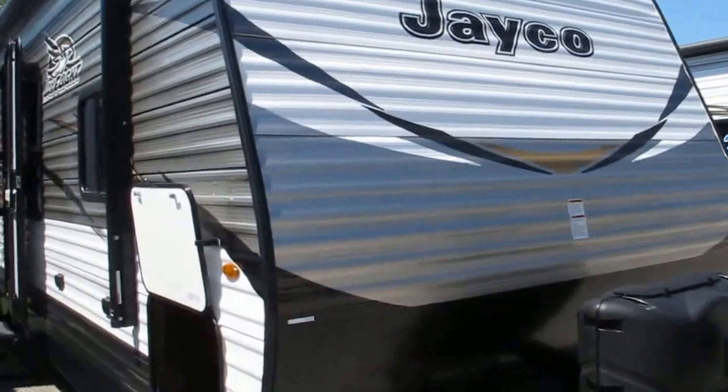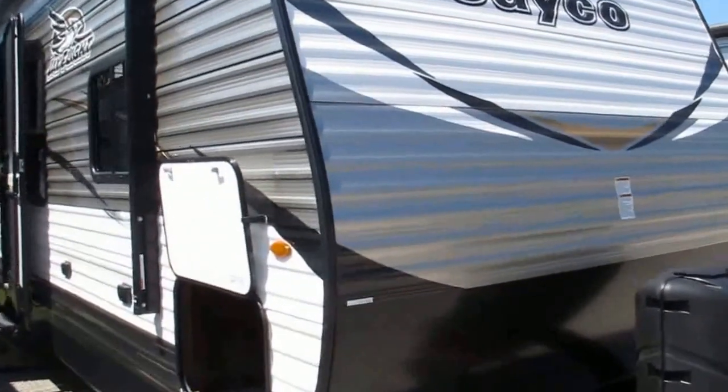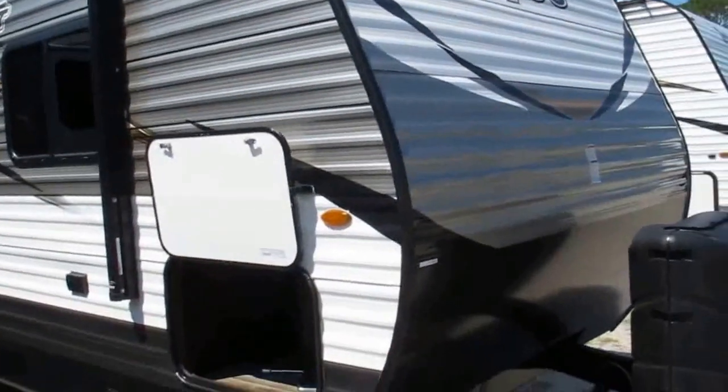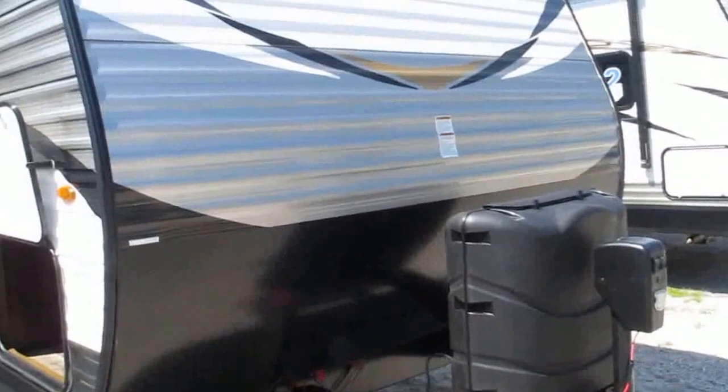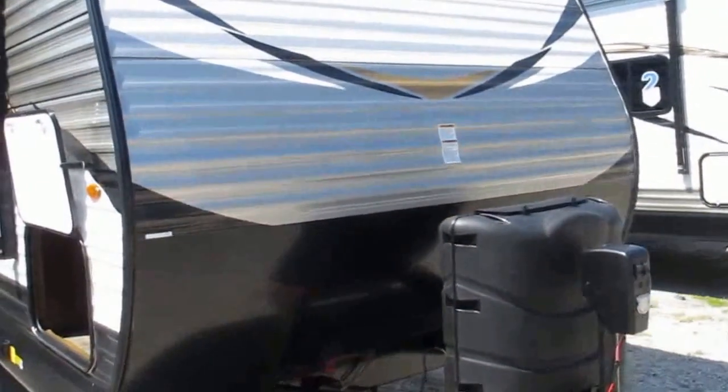Stock number 17-202. This is a 2018 Jayco J-Flight 29 RLDS — a rear living room floor plan with two huge, awesome opposing slide outs.